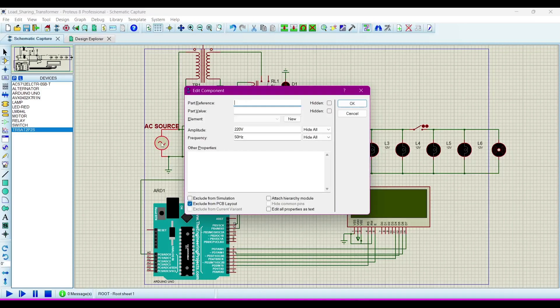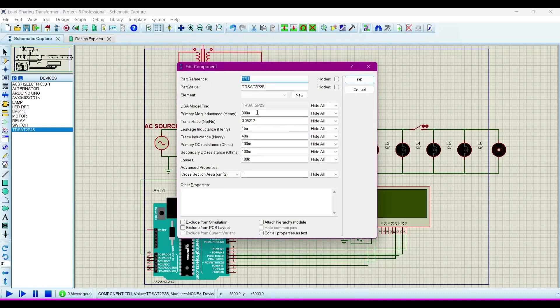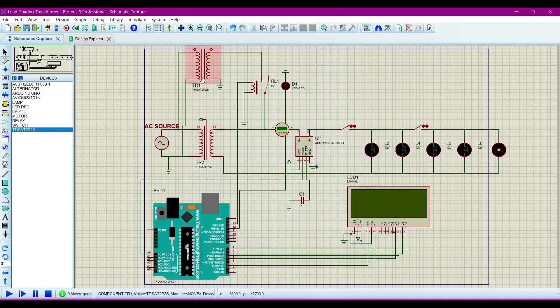Now we will see the source. I am giving an amplitude of 220 volts at 50 Hz. This transformer has an inductance of 300 micro Henry, and it is basically converting 220 volt AC to 12 volt AC, because our load is 12 volt. Our relay is of 5 volt, supplied from the Arduino to operate it. And this is the current sensor which senses the amount of AC current.